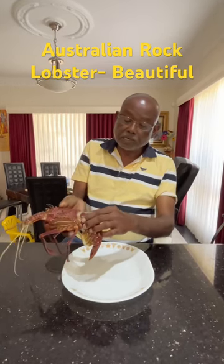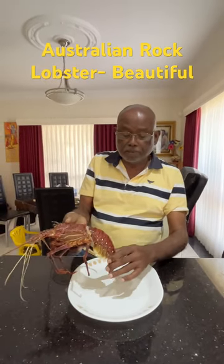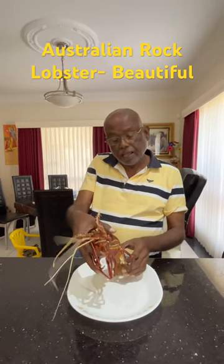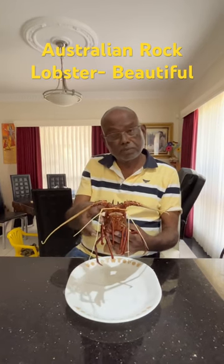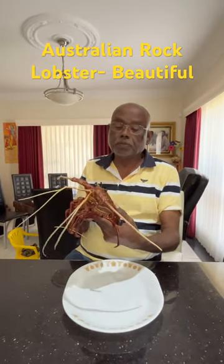The meat part is really coming from this one. When you clean it, you pull this one so you get a very, very good size of the meat there. Fresh lobsters are always expensive, but they are tasty.